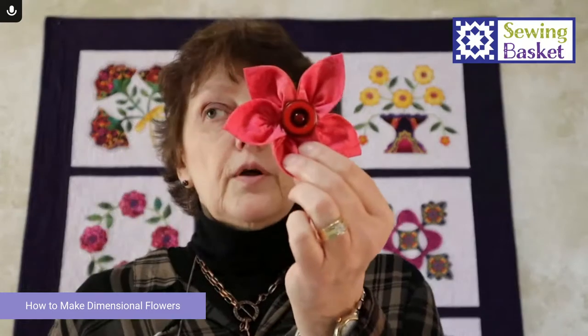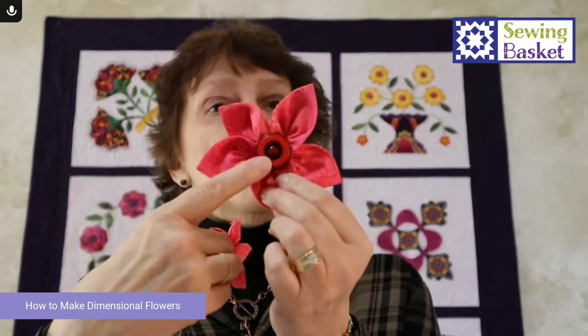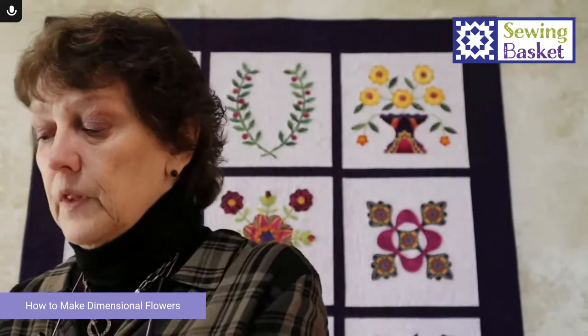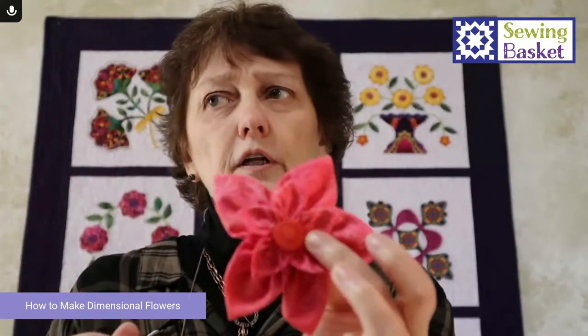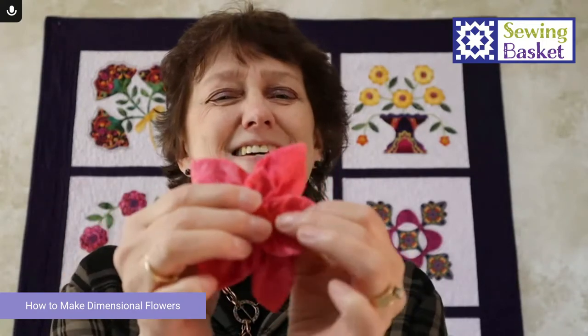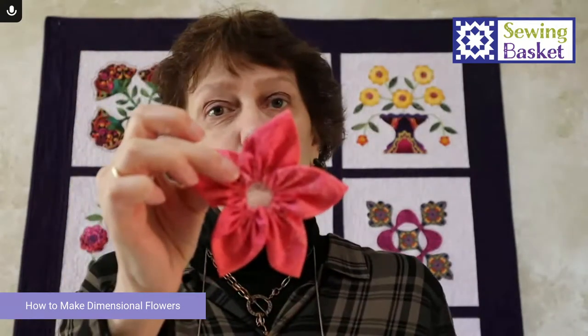They are fun to make. You can make them in all different sizes and attach buttons for the center. You can also layer them so you've got one on top of the other in multiple colors. So this is what we're going to create, and then a button goes in the middle.